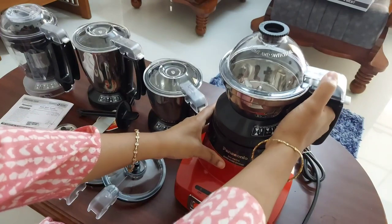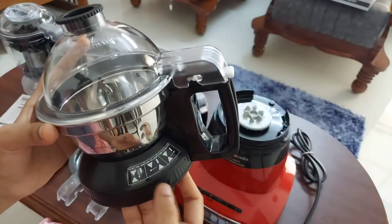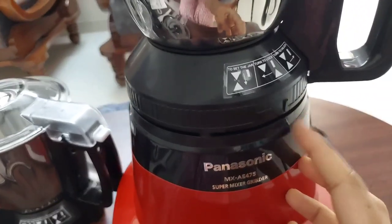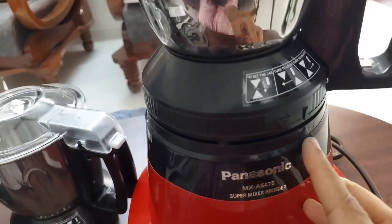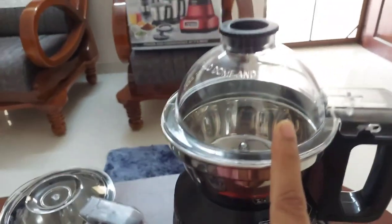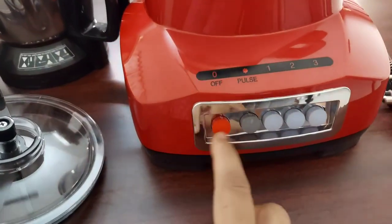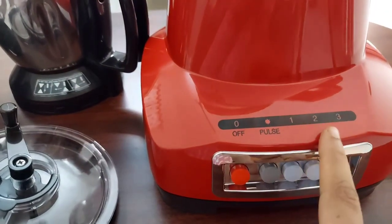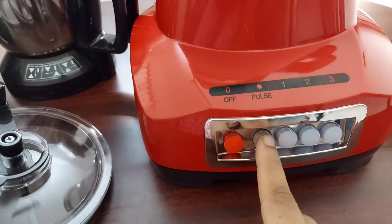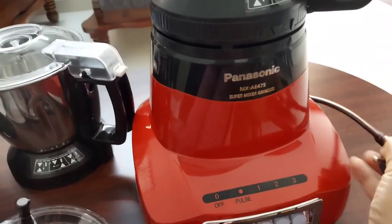Let's see the jars in detail. This is the super jar. I have put the dome lid — the low dome lid is for blending and batter grinding. We have to turn the jar in a clockwise direction to lock it. The picture indicating proper locking is shown on the jar itself; when the jar is properly locked, the vertical line and the down arrow will align. It has piano-type press buttons which are very convenient: the first is the off button, next is the pulse button, and then speed buttons 1, 2, and 3. The mixie has a normal 5-amp plug.